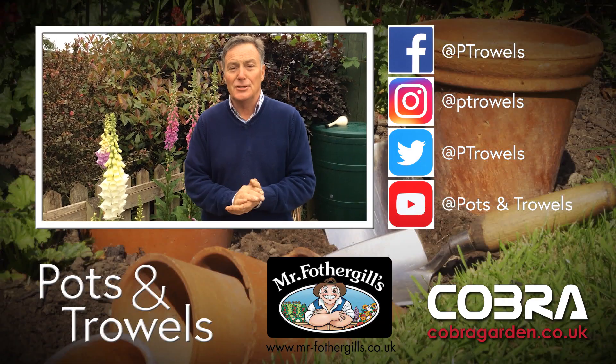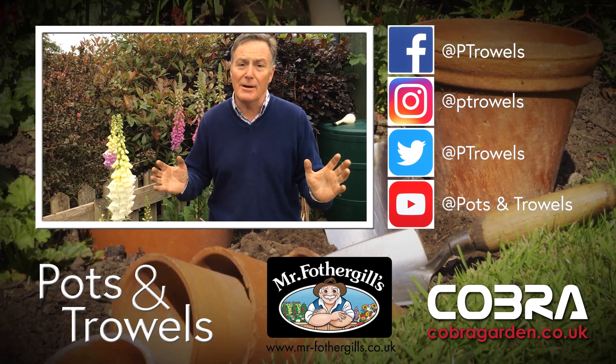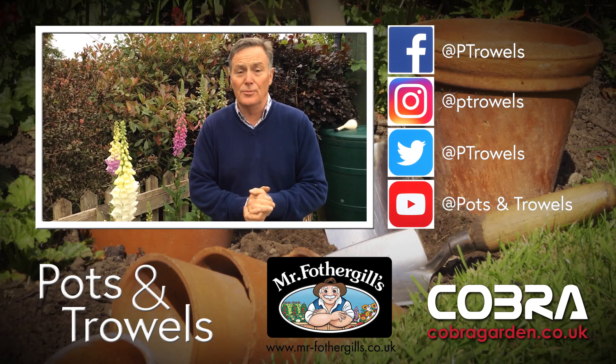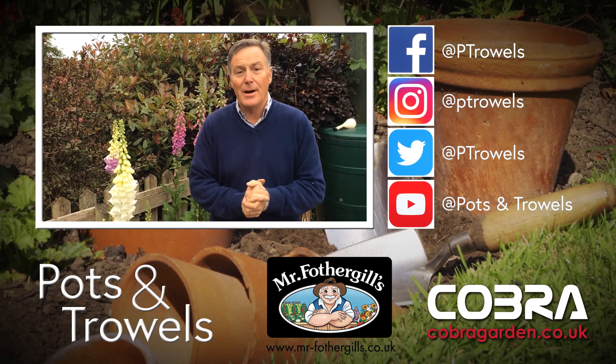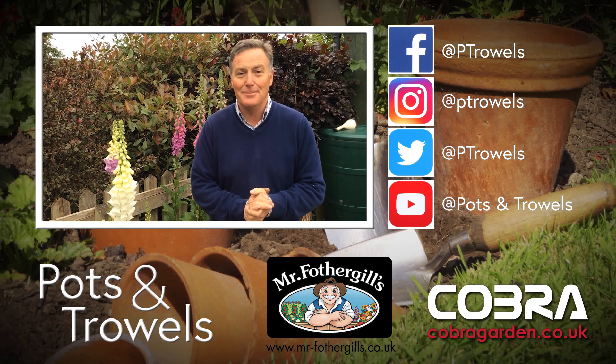Thank you for watching Pots and Trowels. As well as watching on Facebook, if you want to look at all the back programmes going back to last August, it's free to subscribe on YouTube where you can watch them all. Next time I'm going to be planting out leeks and tying in and side-shooting tomatoes. We'll see you then - bye!